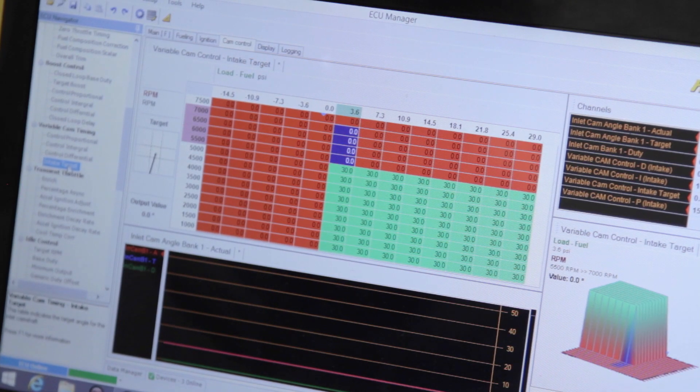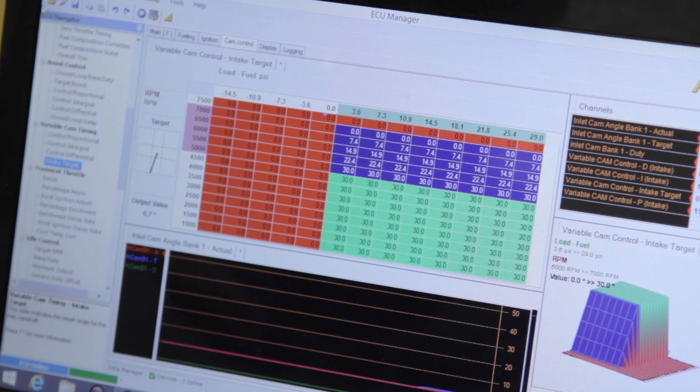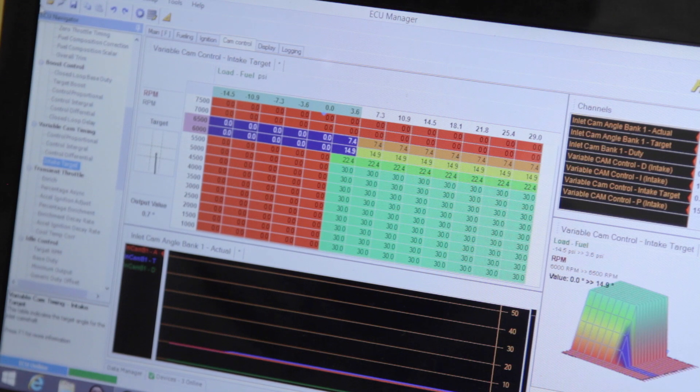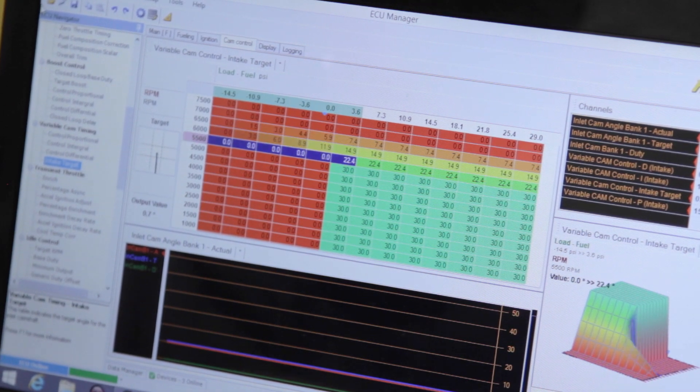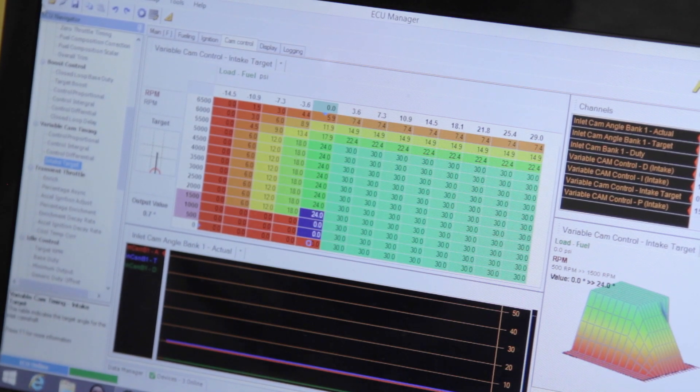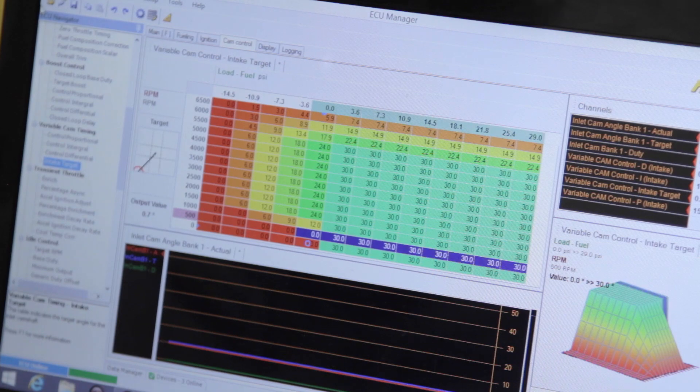To smooth the transition between cam angles, I linearise the values in the cam angle map, but you can certainly do runs at 5 degree intervals to be more accurate with the tune. After we've mapped out the rough shape of the cam angle, we need to adjust the fuel and ignition map as the engine requirements change when the cam angle changes. Using this procedure, we have found the best cam angle under full power conditions. This angle is typically very similar in all of the full throttle areas of the map.